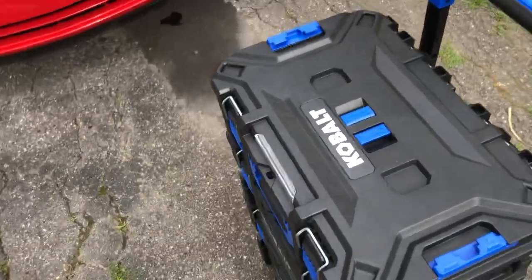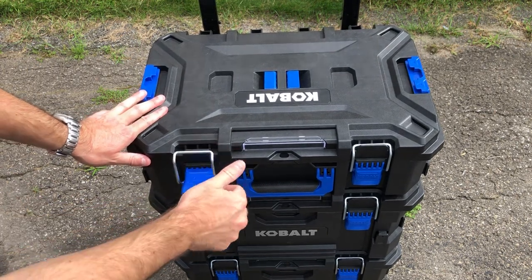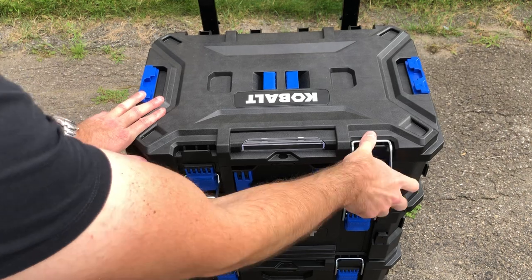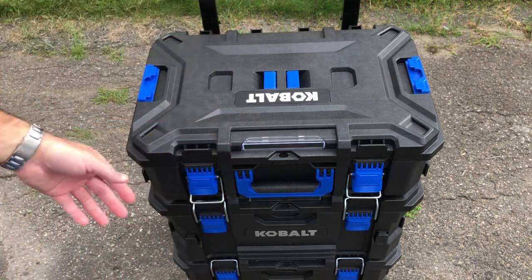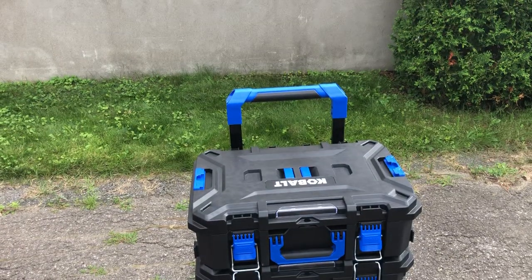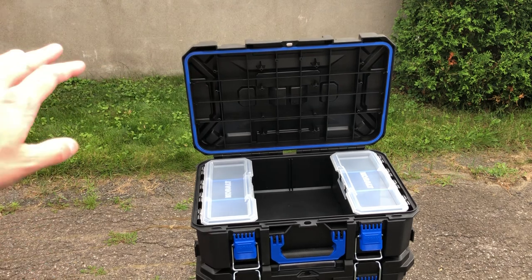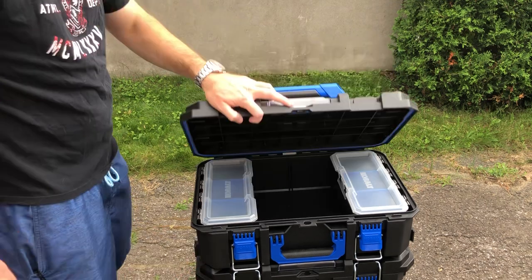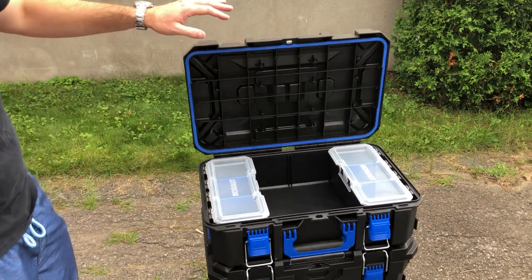Handles are nice and comfortable. The latches are the same type as the Flex and Milwaukee — they open up nicely and are actually a bit stronger. The Flex latches are slightly easier to open, but once the Cobalt is latched I don't think it's going to pop open. One really nice thing about this system: when you open the lid, click — it stays open on its own. Even on an uneven surface tilting forward a little bit, it's able to stay open.